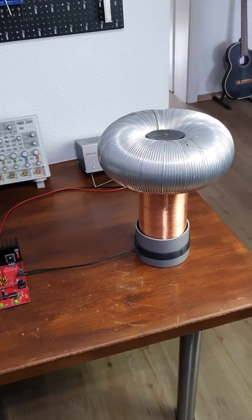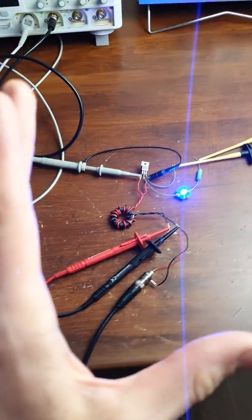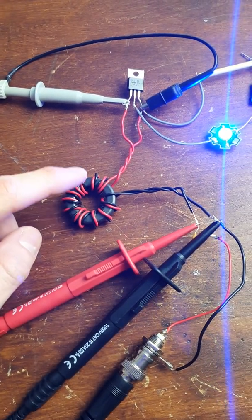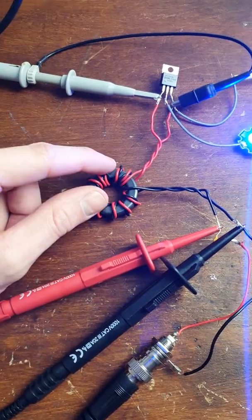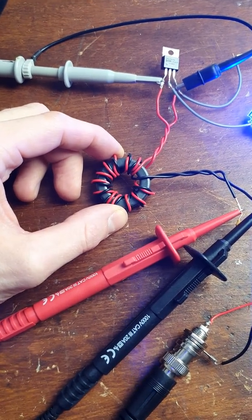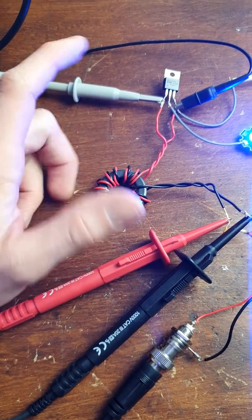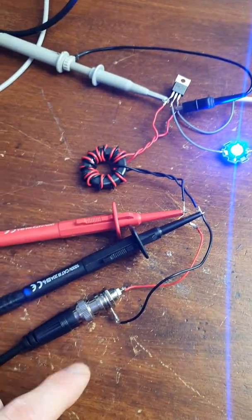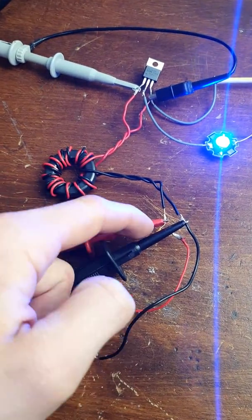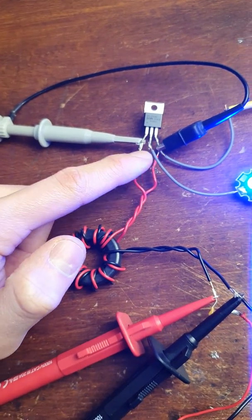Here we are with the MOSFET video, part 2 — how to drive them, the basics, this time with the gate drive transformer. This is actually the one I created myself, a DIY attempt. It looks pretty similar to the one used with the Tesla coil kit. What I'm doing here is: we've got a function generator connected to the input side with a small 1 microfarad capacitor, and the output side is directly connected to the gate of the MOSFET, as you can see here.